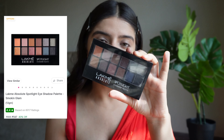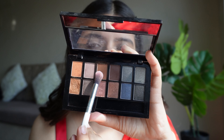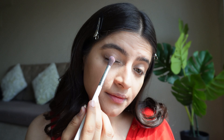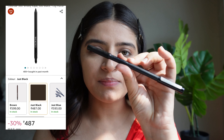Now for the eyes, I'm using the classic Lakme Absolute Smoky Eyeshadow Palette in the shade Smoking Glam. The shades are really amazing for a smoky eye look. I'll be taking the light brown shade first, using a fluffy blending brush and just blending it. She has a very minimal smoky eye look — it's not very smoky.